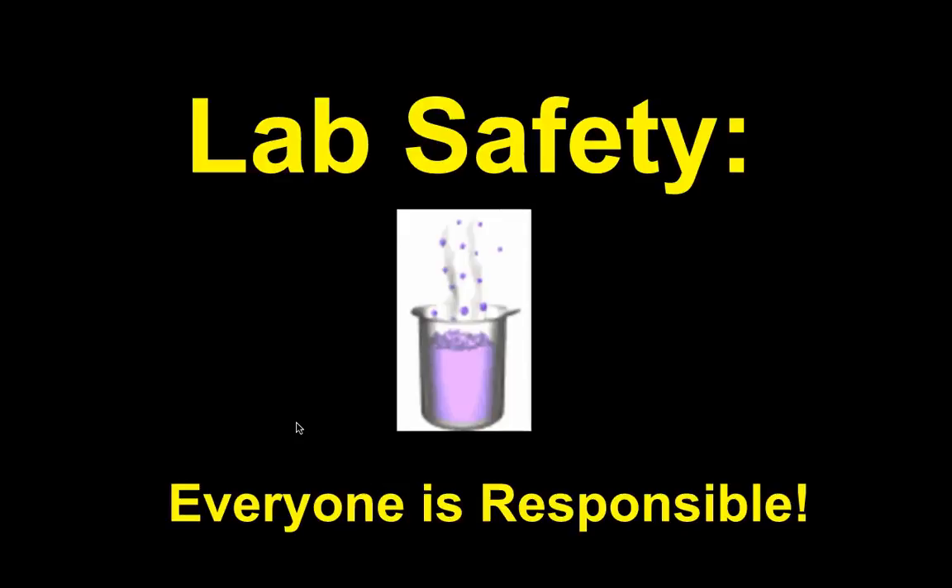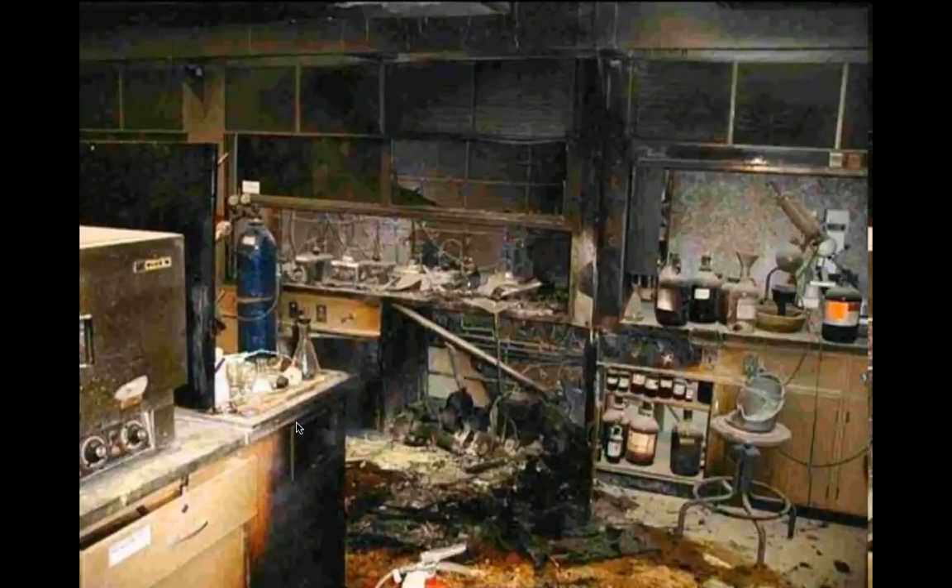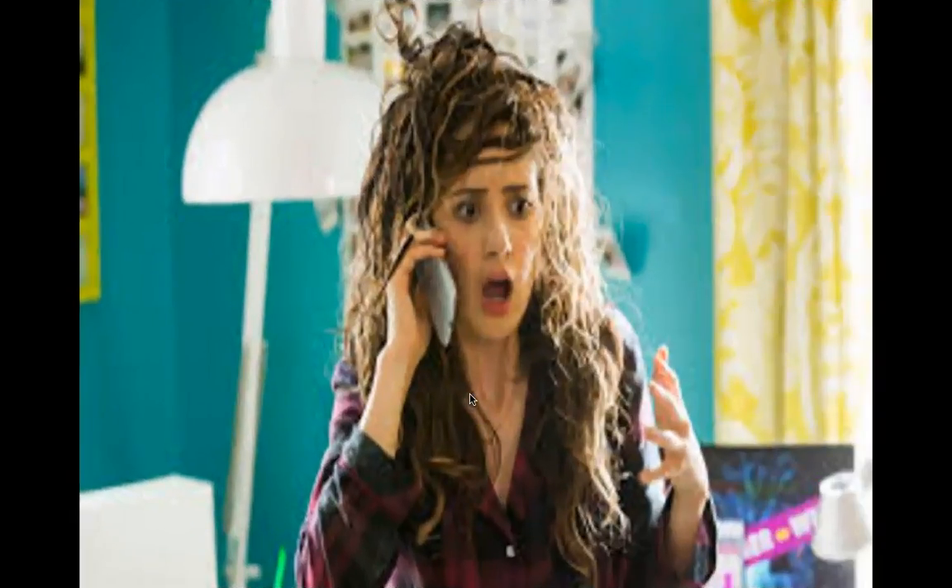Lab safety is everyone's responsibility — not just mine, not just yours, it's everybody's. This is what could happen, and you might say it could never happen. When I was in college, our science lab burnt. I can remember going in there after the fire and it looked a lot like this. We helped clean it up and move good glassware out. It didn't have all the chemicals or oxygen tanks you see here — I'd be a little worried that it would explode. But it actually happened while I was in college. You've got to be careful.